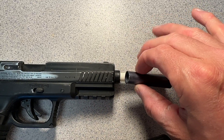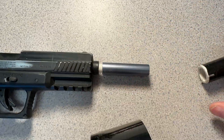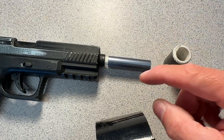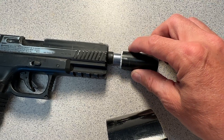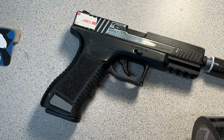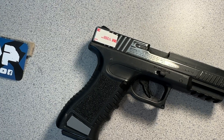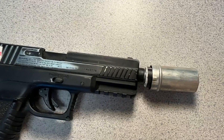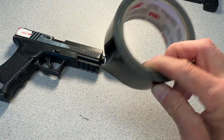I'll wrap duct tape around each piece until it fits really snug with no wobble. Once that one's on, I'll take this piece and wrap duct tape around it until this piece fits on very snug with no wobble. Same thing for this piece — I'll wrap some pieces of duct tape on it until I can barely slide that piece on to where I want it. You can do almost anything with duct tape.